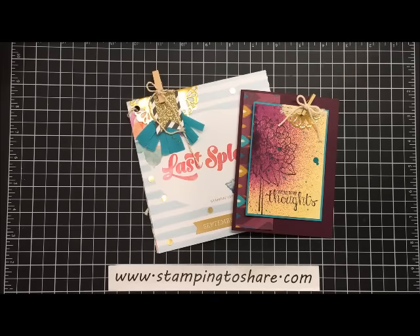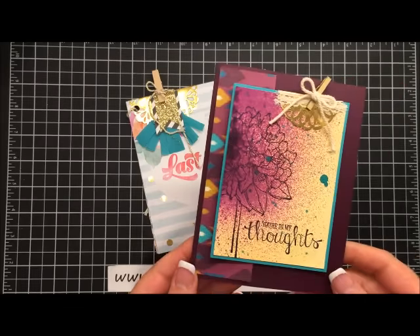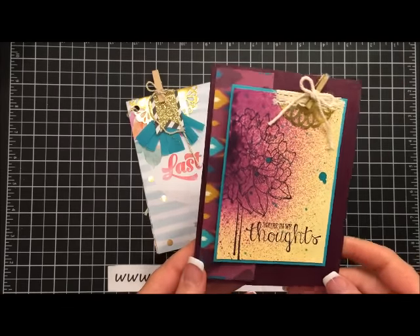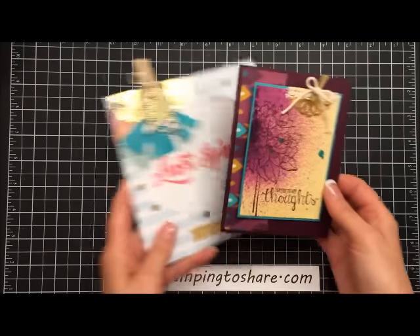Hi everyone, my name is Kay Kultoff and welcome to a Stamping to Share video. Today I'm going to share with you a card that has such a sweet embellishment at the top. Now this is a pretty complicated card to make so it'll probably take me a little longer than what I normally do for a card, but I want to show you what inspired me.